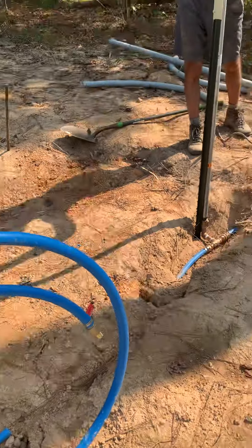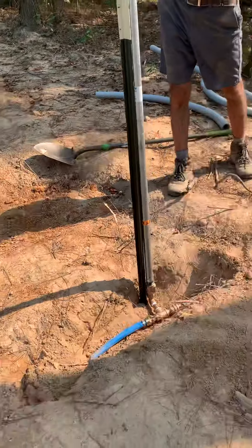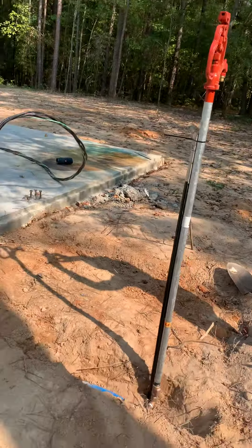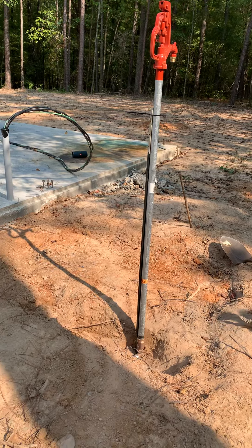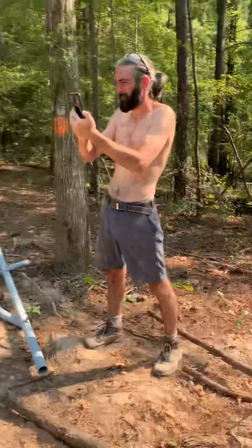Jesse's taking a picture of the faucet and I'm videoing him after we just hooked up our kind of temporary water — we have a shutoff valve on here. Hopefully we can get the water company to get our water on so we can have water out here when we get ready to acid stain. That would be really helpful.